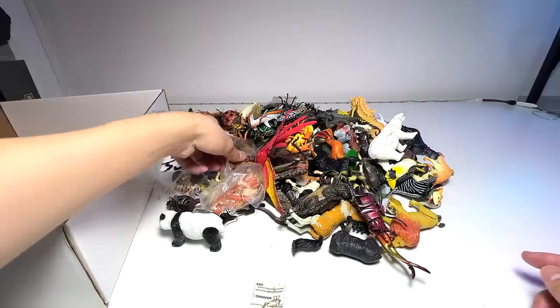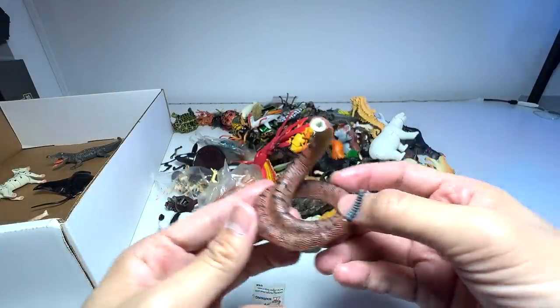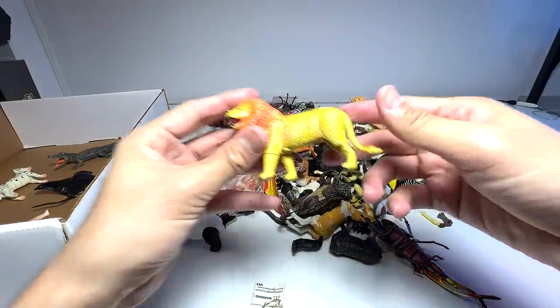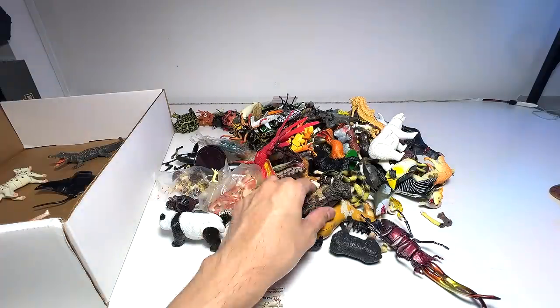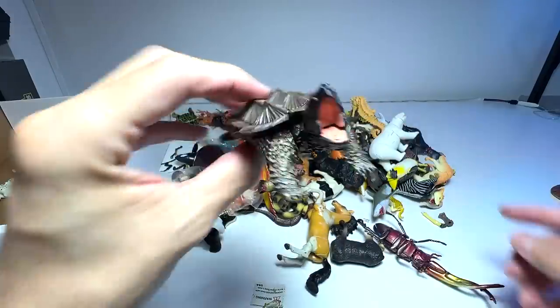This one is still in very good condition. There's a missing head right here for this rattlesnake, so we'll put this aside and hopefully find the part. This lion also has a missing leg, so I'll put this aside too. This is an alligator snapping turtle, actually from Papo, a very good figure.